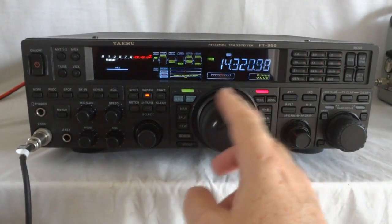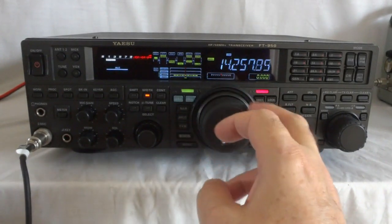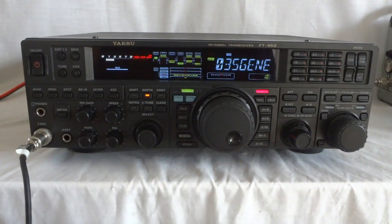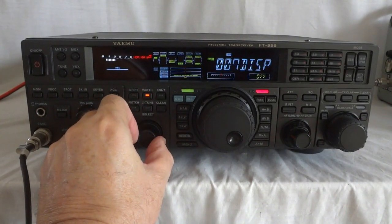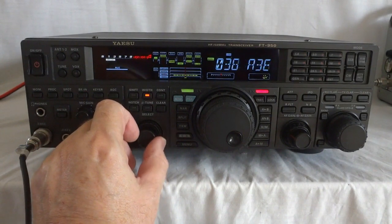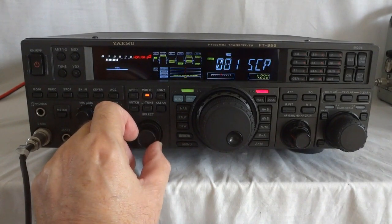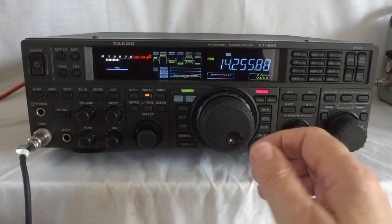The radio has a whole bunch of features — I'm not going to discuss them all, that would take me all day. I just wanted to show you that there is a menu which allows for all kinds of settings. You can set the DSP for the modulation. It has a modulation equalizer so you can set it the way you want in terms of how you want it to sound. There are tons of other things you can set. If you really want to know, you can download the manual from the internet — it's still available from Yaesu, and that will make it clear to you.